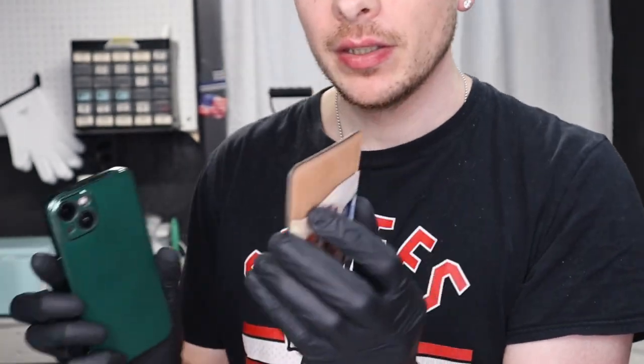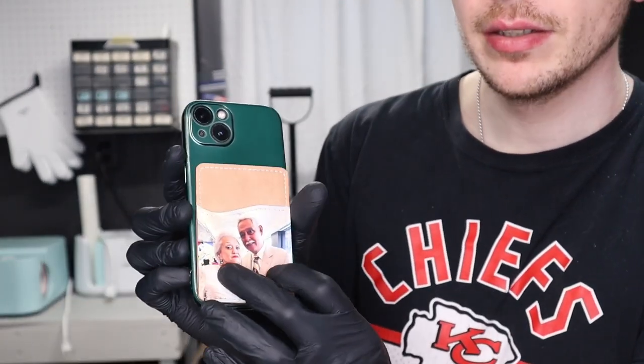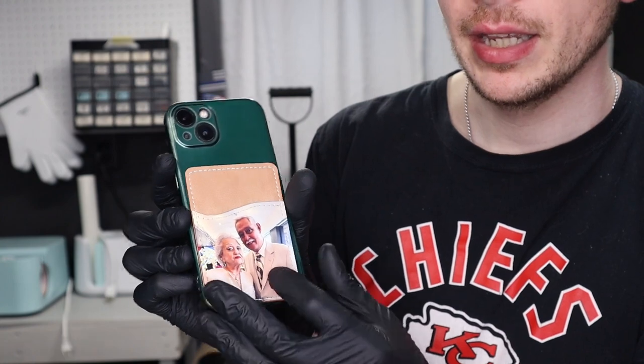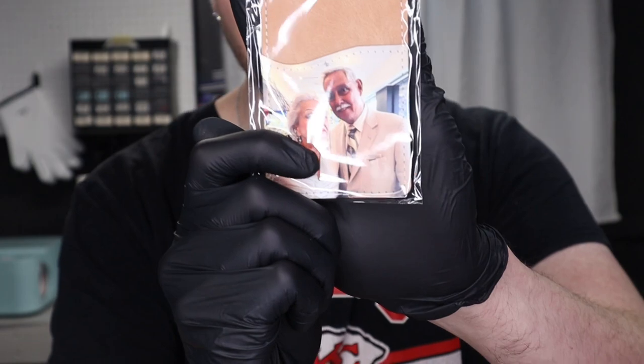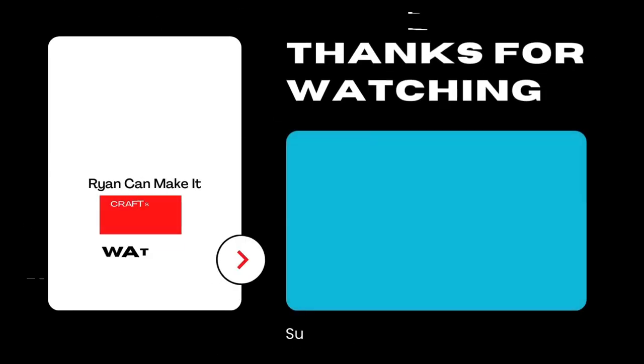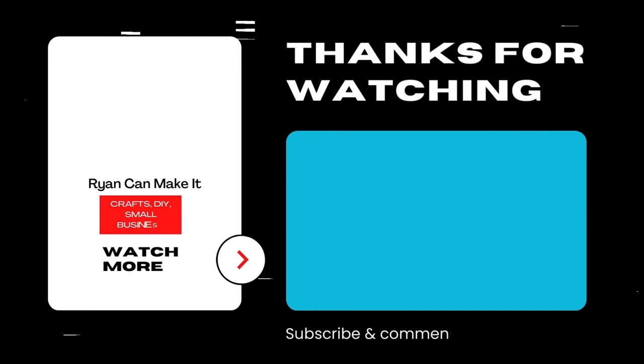Press it on and now it's on there, and they can peel it off and stick it on their phone — just put it on like this and put a couple of cards in there. I always put it back in the package before it goes out. If you want to learn more about sublimation, go to learnsublimation.com or there's a link in my description for a free guide on times and temperatures I use most often and other educational materials. Hope you love this video — make sure you like, comment, and subscribe.